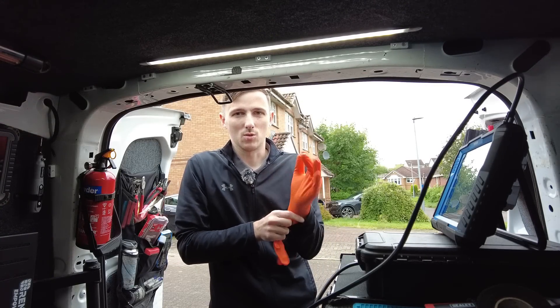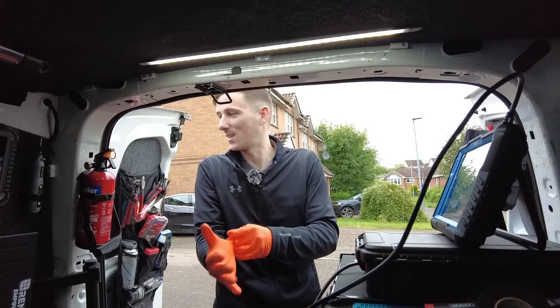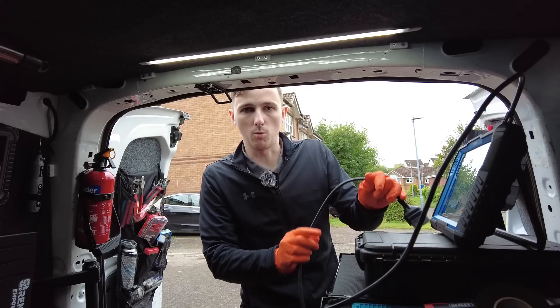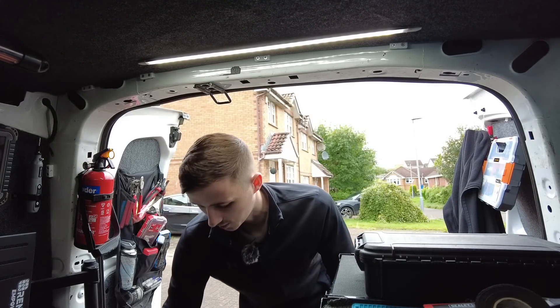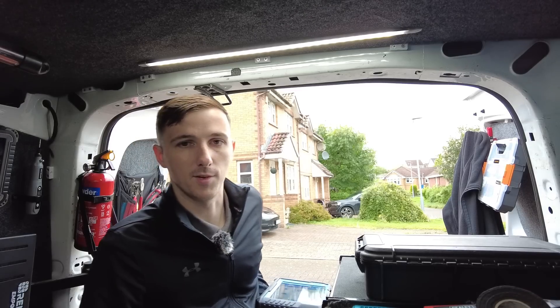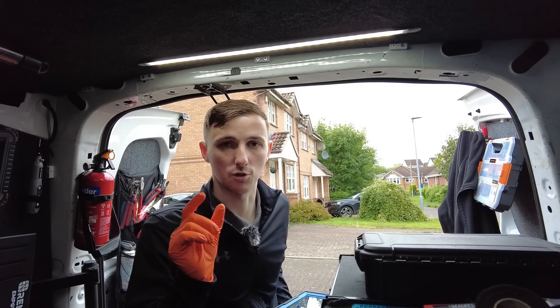Good morning everybody. So what we've got today for one of our first jobs is a Mazda 6. It's got a couple of warning lights — engine management light on the dash — but the main concern is the electronic parking brake light, which has a fault showing the amber warning light. It failed its MOT on the parking brake light, but the engine management light is also on, so we're going to check if that came on as an effect of the parking brake issue.